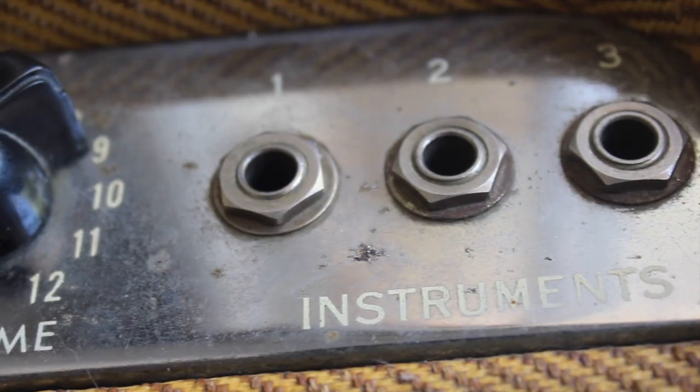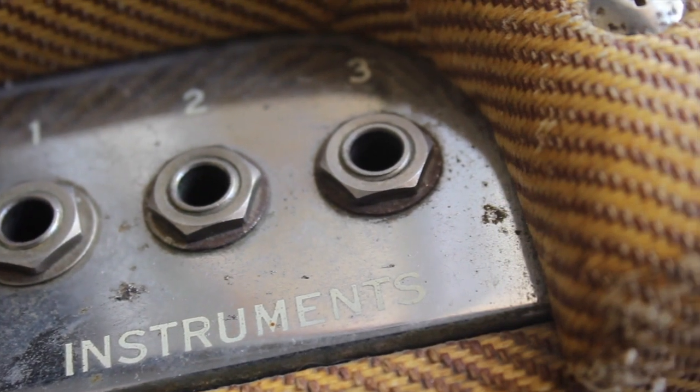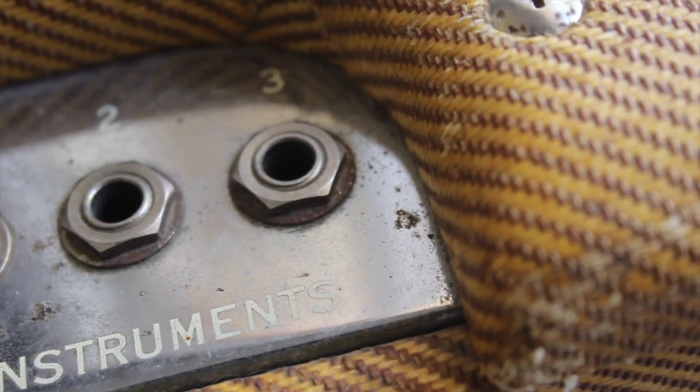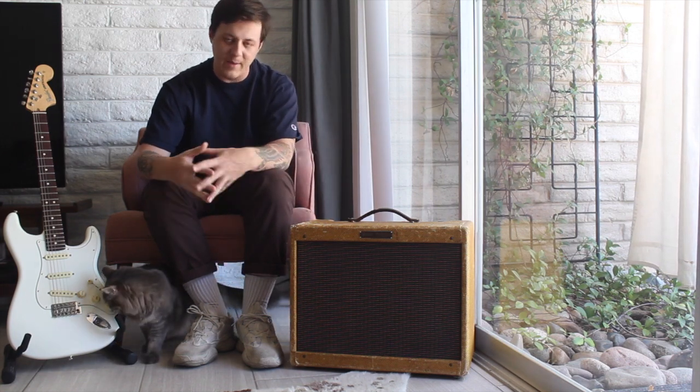This is a single channel amp, but there are three inputs. Input one is going to be the hottest, and three is going to be the coolest, so if you're using really hot pickups, you might want to go through number three — it's going to give you that pad.